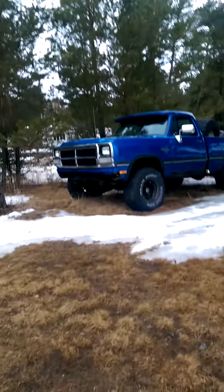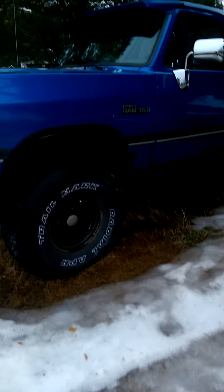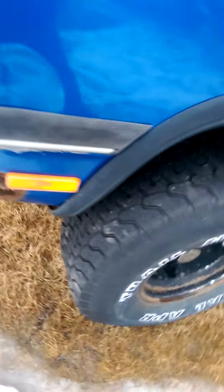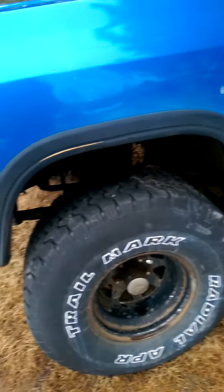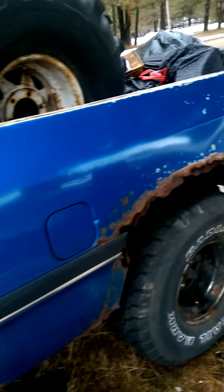Hey guys, this is Hunter here. We're going to do a video on my 1991 Dodge Ram 1500 short box, short cab, running on 35s with 12 and a half inch tires. She's pretty nice. I got all my dad's junk in the back of it. Got the 318 in it, not the 360 — I wish I had the 360, that's a better one.